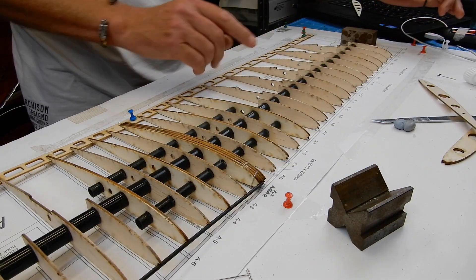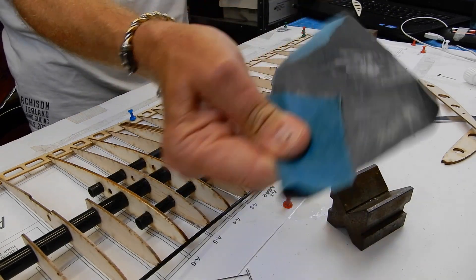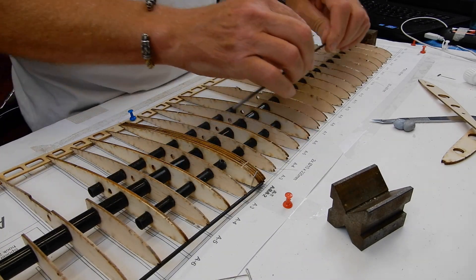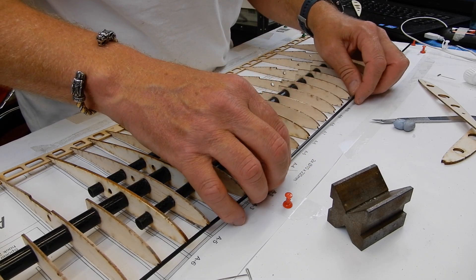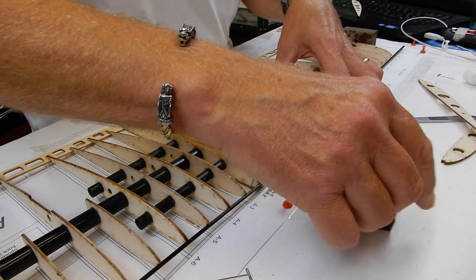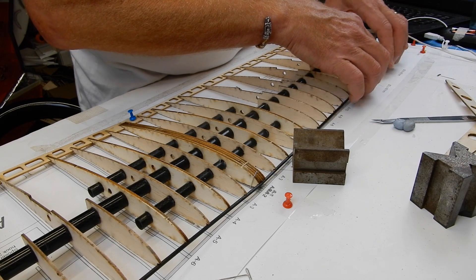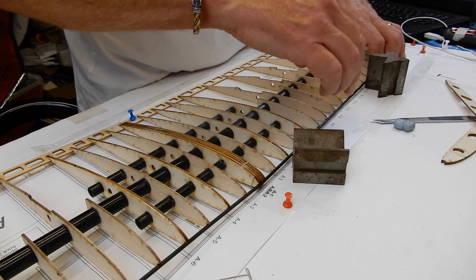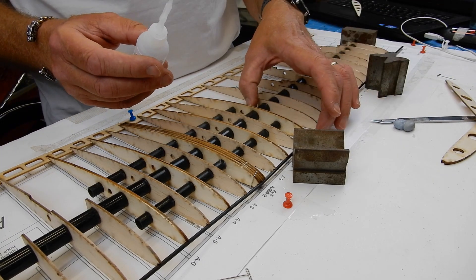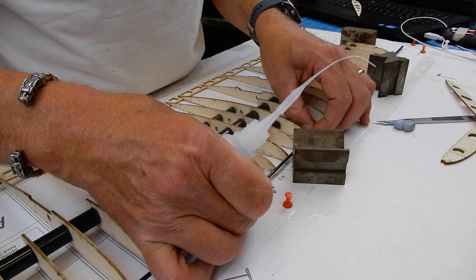Trailing edge and ribs to the main spar are done. A little tip with the leading edge: don't go mad, but just give it a couple of wipes with emery paper, because that gets rid of any release agent that might be on it. When you've got it set up properly, it literally clicks into place. I'll put a weight there and tack along, holding for maximum pressure — that's gone in superbly.